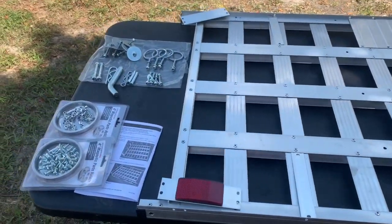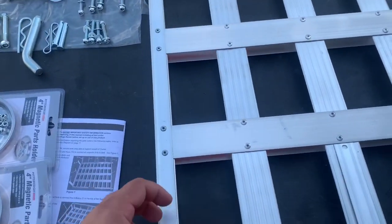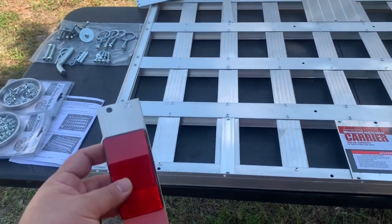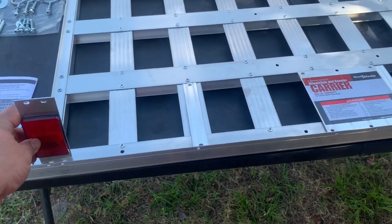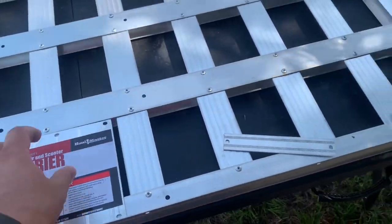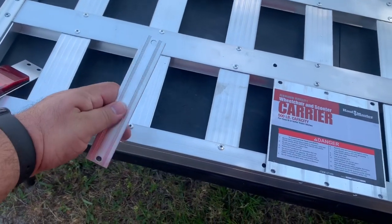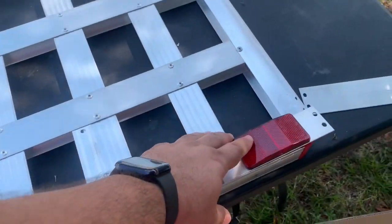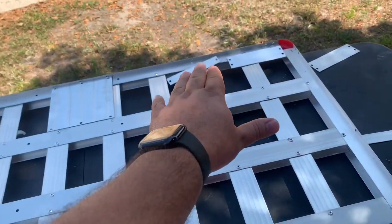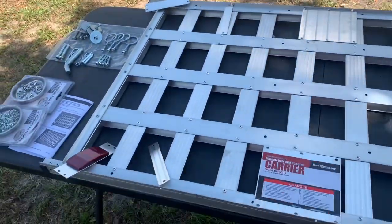I've separated all the pieces. I have all the screws, all the nuts, and all the remaining pieces. Here's how you're going to set this thing up. It comes with two reflectors — you want both reflectors on one side. You're going to put one reflector here, a small plate here, another small one here. It has one screw hole. Then another reflector here. You have big pieces, small pieces — I'm going to put it together.